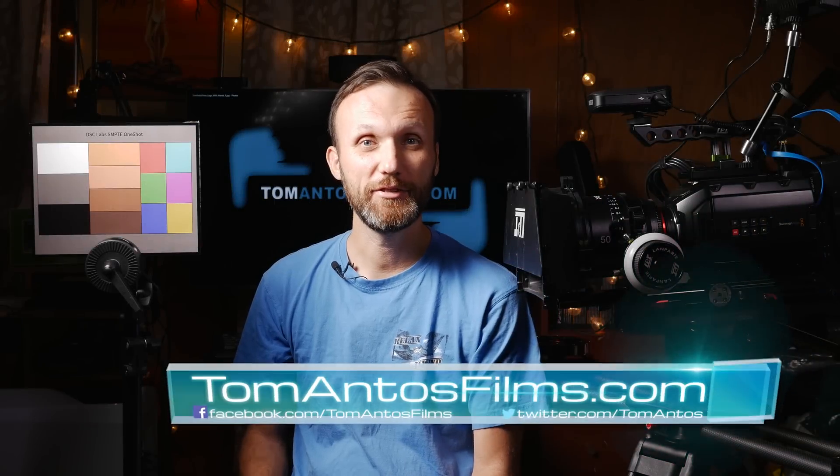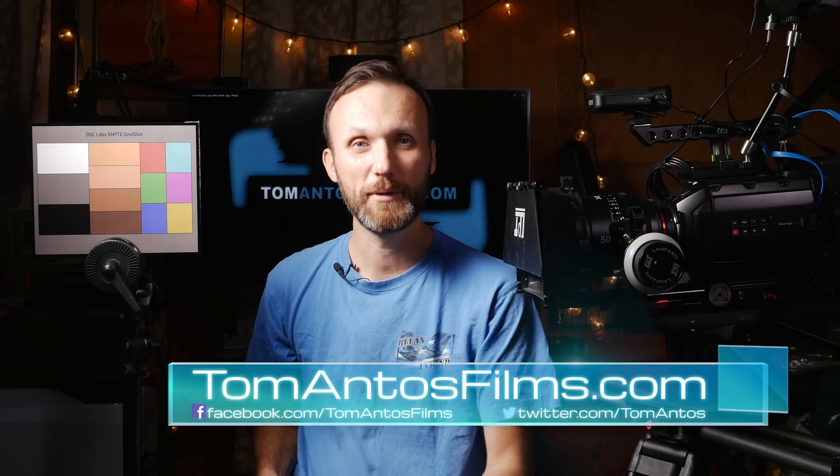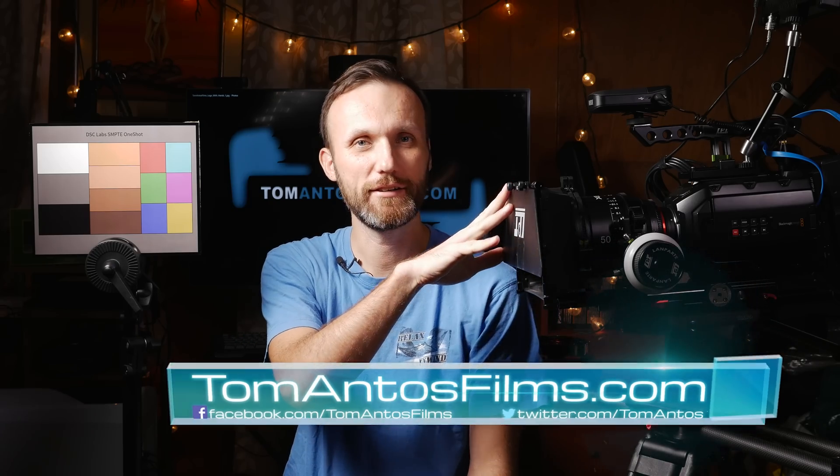Hello guys, my name is Tom Anthos and in this video I'm going to be testing out a whole bunch of filters with the URSA Mini camera which I have right here. This is with the 4.6K. This is also going to apply to the other 4K version or pretty much any other camera out there that does not have a built-in IR filter, which is an infrared light filter.